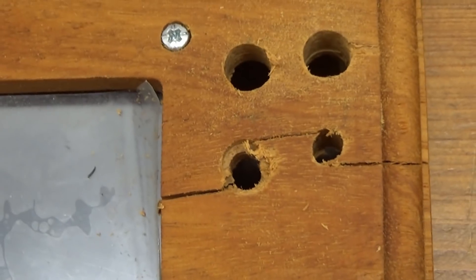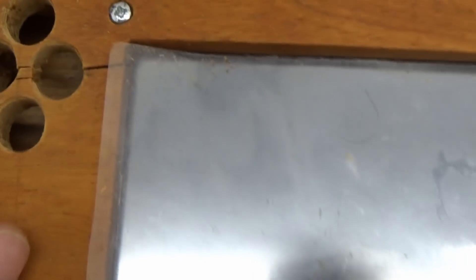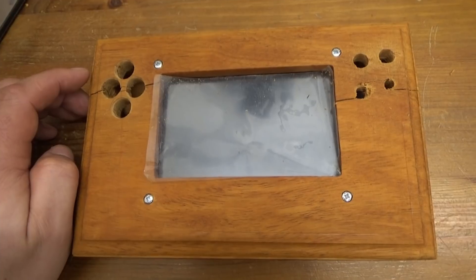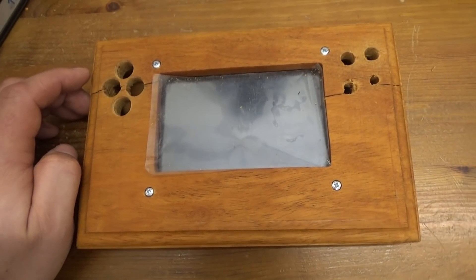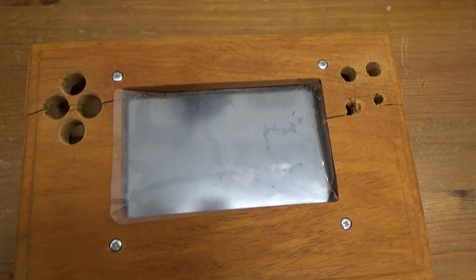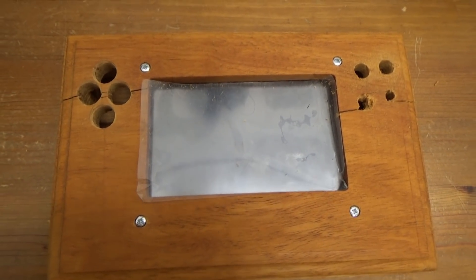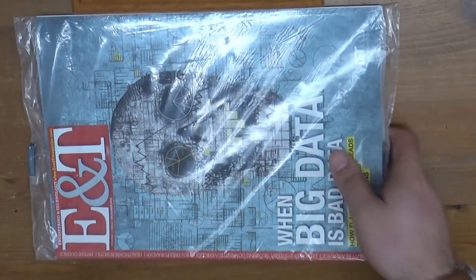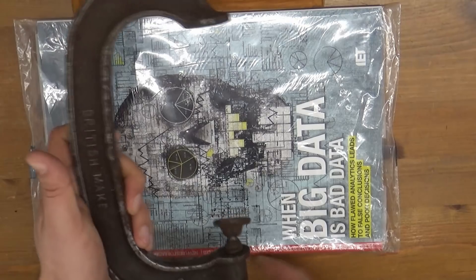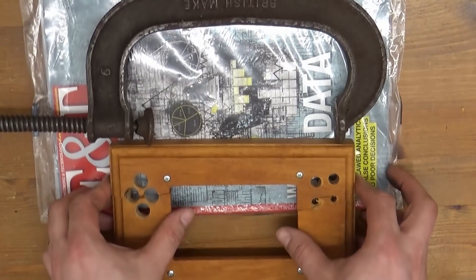I nearly used a few choice words. Anyway, a bit of wood glue and a clamp, and I reckon we'll be back on track. Damn shame, very frustrating. These little challenges are sent to try us, aren't they? One final thought — I should have stuck with the hand drill. Got cheeky and tried to move things along too quickly. There it is — one of those, one of those, one of those. Big old clamp — British make. Let's see if we can get this thing glued up and fixed.